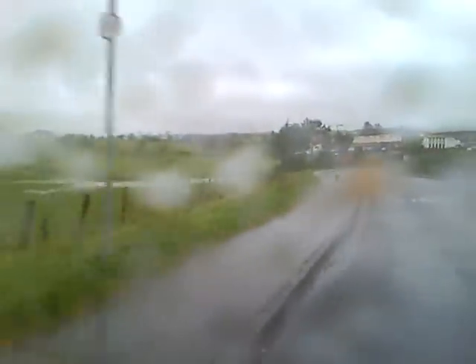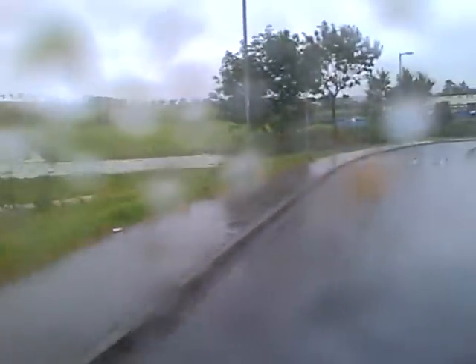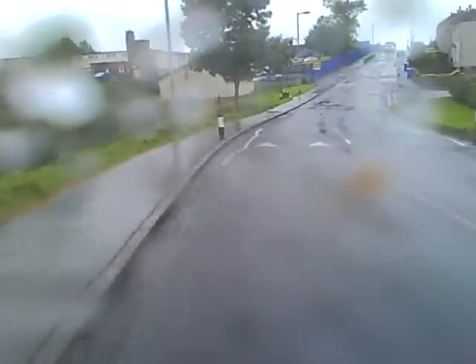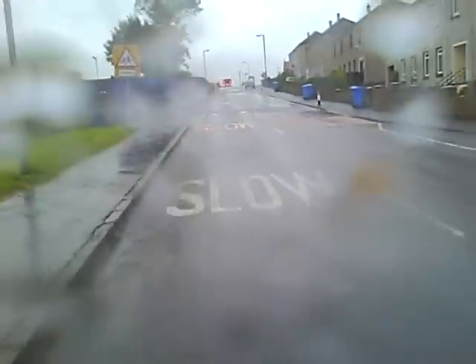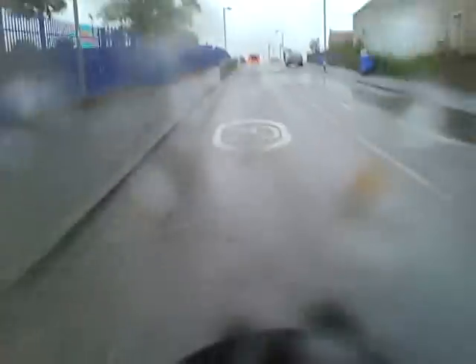Look at that — you can even see the floods in that field there, like the river overflowing. Just shows you the rain we get here. Anyway, this video doesn't really have a topic; it was just to show you warming up the bike at the start, but we'll just keep it going.